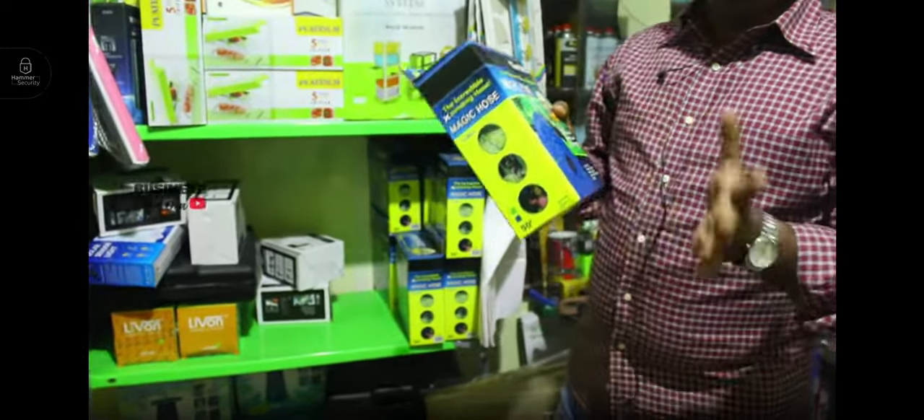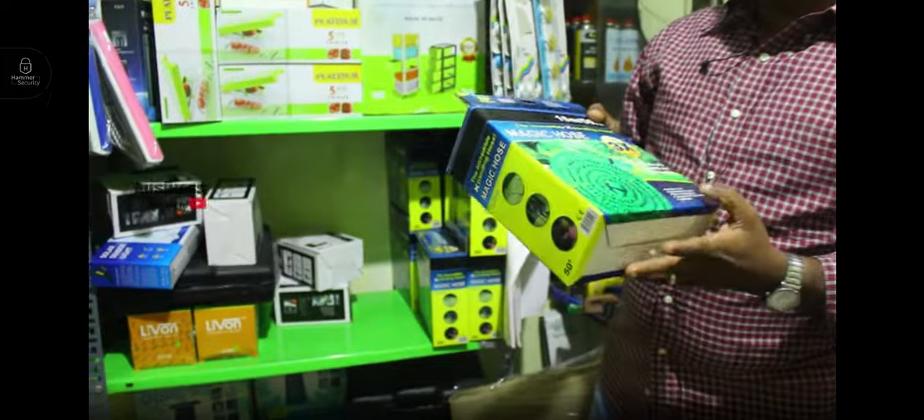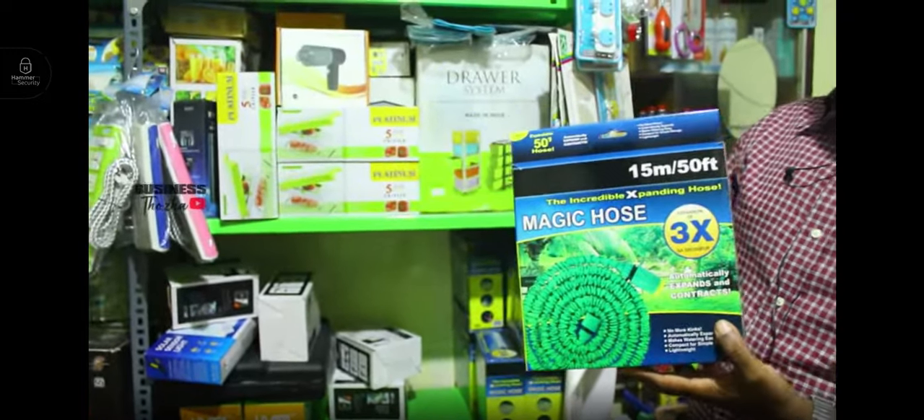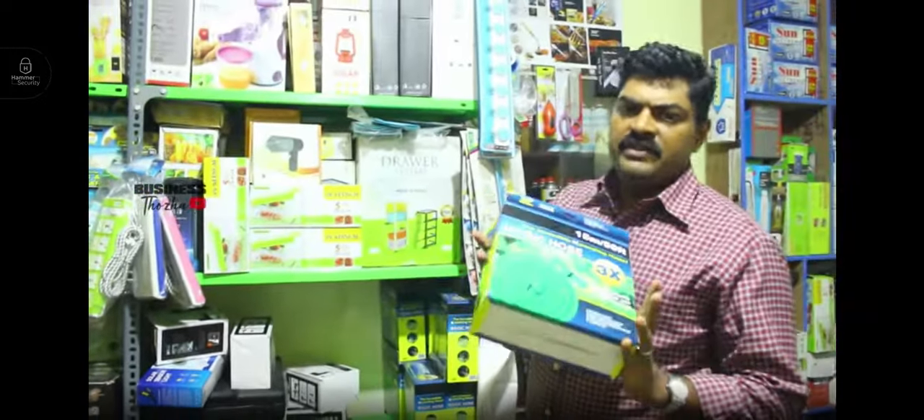We will see the demo on YouTube. If you are online, this is 800-900 rupees. If you are here, this is 400 rupees. This is free delivery — if you order, it is free delivery.